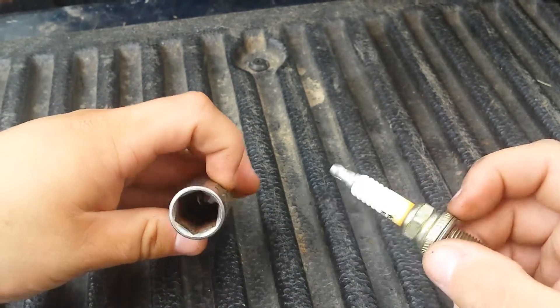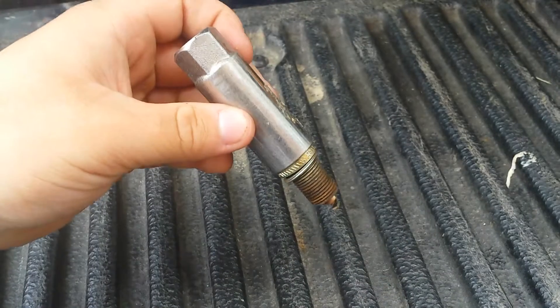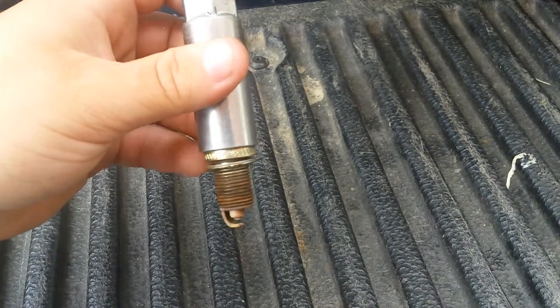Another perk is that the rubber boot helps keep your spark plug from falling out of the socket. Pretty cool.